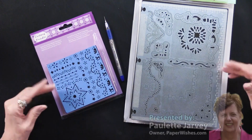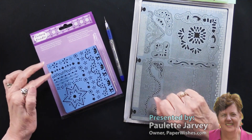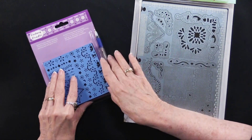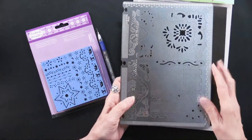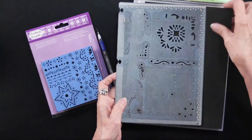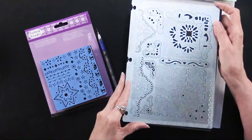If you've ever been intrigued by the term paper piercing, this is a set that will be just perfect for you. It consists of two kits, and this tool actually comes with this piece. This is a 7 by 10 inch metal stencil, because that's what you need to use for paper piercing. You can see there's also a pad that goes with it, and that pad is equally important.